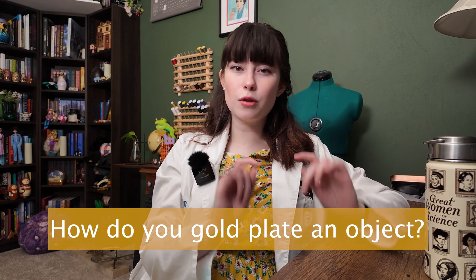Today's video is based on a question I got off of my Instagram channel, and that question is: how do you gold plate something?